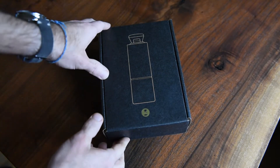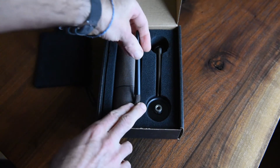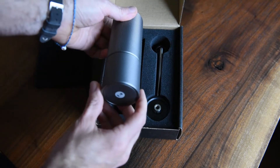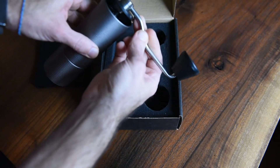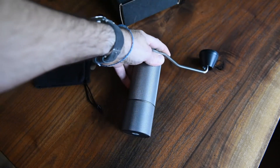Let's get into the box here and see what you get. You get a nice little travel pouch, which is cool. You get a little cleaning brush, which is something I use more than I thought I would. And then you've got the lid and the grinder itself. That's basically what it looks like.